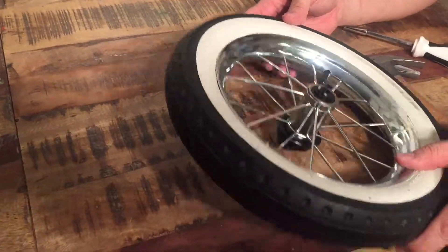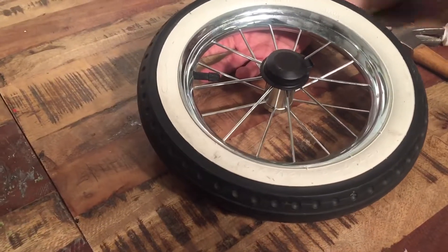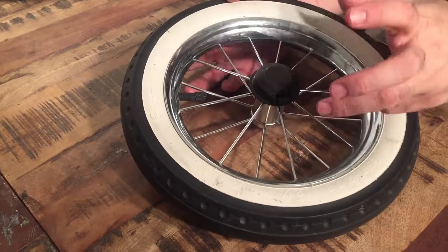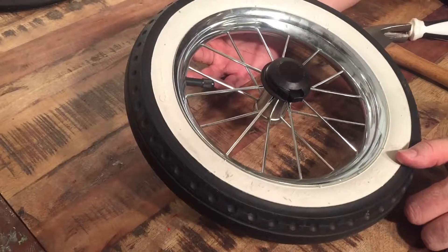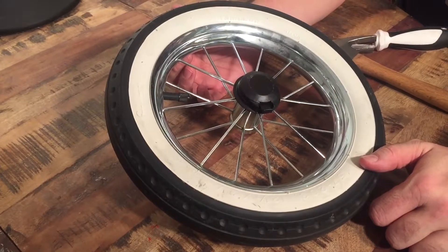So that's how you disassemble the wheel of an Emelunga Classic Edge or Mondial Duo in relation to the central part of the rim. We hope this video has been useful to you, and if it has been, we ask you to subscribe as it helps to continue making videos in the future. Thank you!